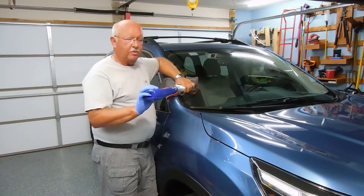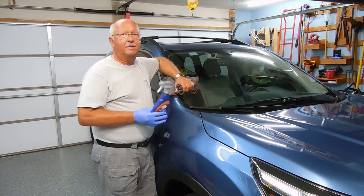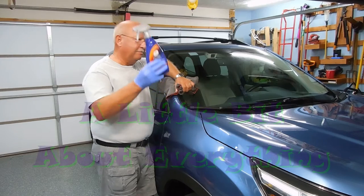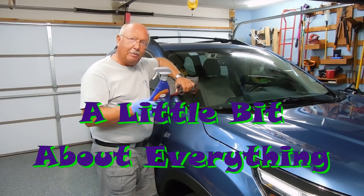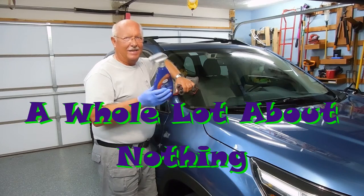So that's my review on Turtle Wax Ice Spray Wax. And as always, thanks for watching. This is Moiler Dan 1, where my motto is: I know a little bit about everything and a whole lot about nothing. Thanks for watching.